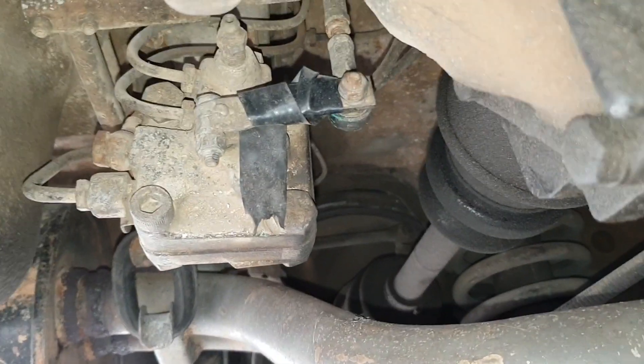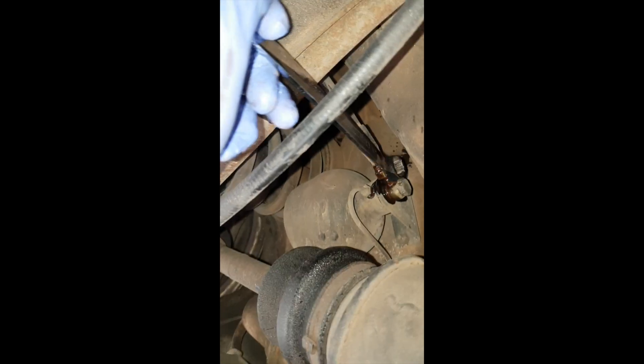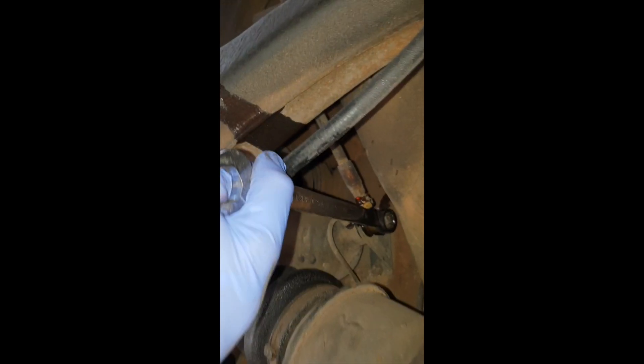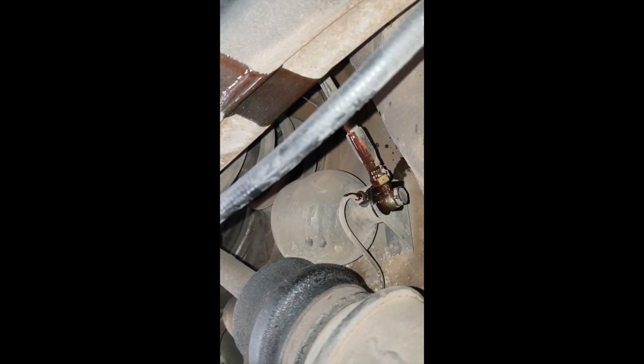This is the self-leveling valve which is different to the fully hydrodynamic cars like a 6.9. I'm just taking off the 17 millimeter bolt which goes to the strut, and this will leak oil once it's released — even when it's not fully released — so you want to catch it as the stuff starts to go everywhere.